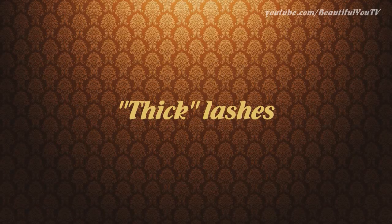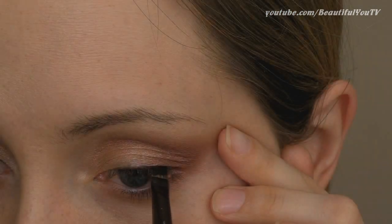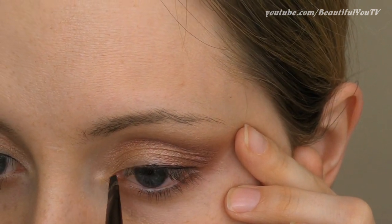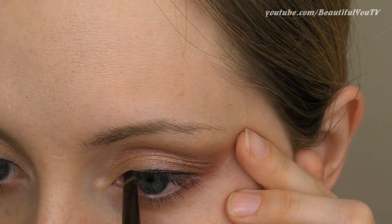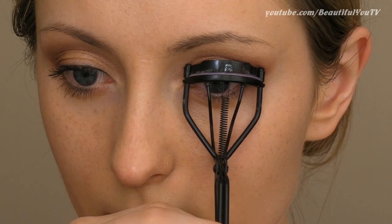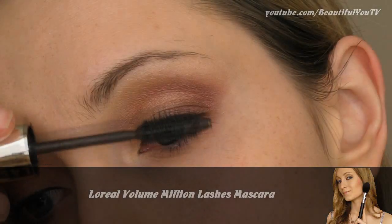What girl does not want to have beautiful voluminous lashes? To achieve this effect, apply a thin, barely visible liner line close to your lashes. Then it's time to curl all lashes and apply mascara.